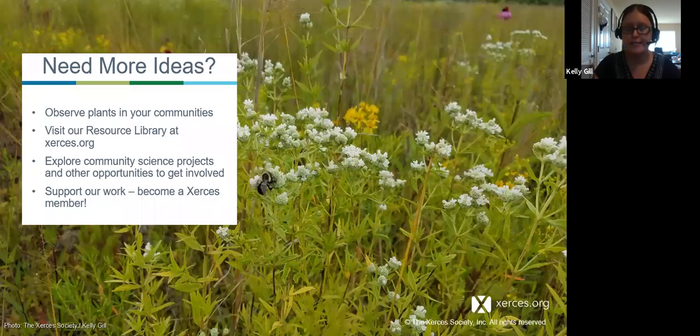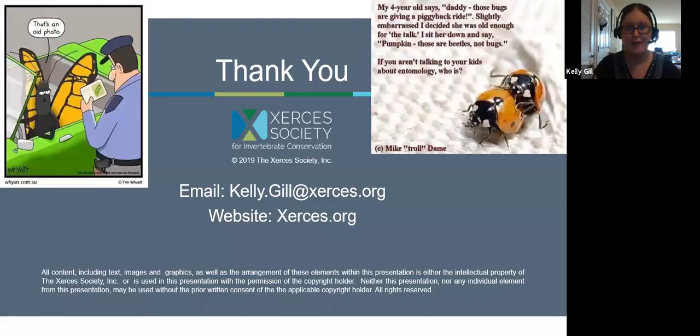If you need more ideas, please contact us — we can help. And with that, I'd like to thank everybody today for your attention. I know I went a little bit over time, but I would be happy to stay on and take questions. Thank you, Kelly — that was great. During the presentation as links came up, I was putting them into the chat, and I'll also compile all the links and send an email out to everyone once the webinar is over.